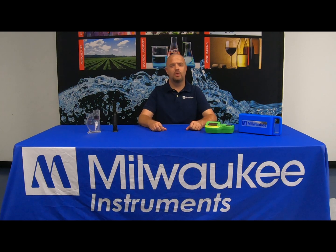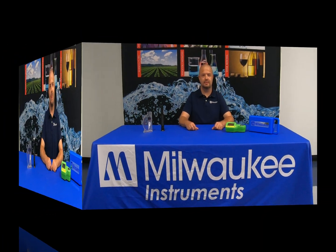In today's video, we'll be going over the Milwaukee Instruments MA-887 digital seawater refractometer. I want to show you the calibration procedure and we're also going to compare it with other units in measuring salinity. The MA-887 features three forms of display: practical salinity unit, parts per thousand, and specific gravity. It also features automatic temperature compensation.